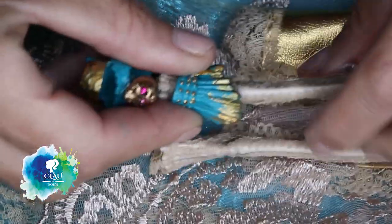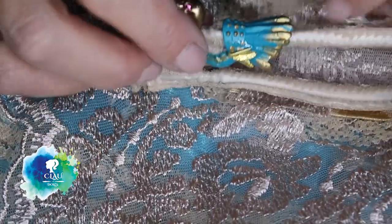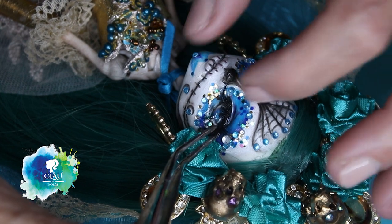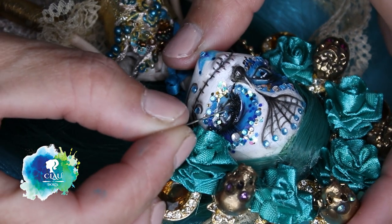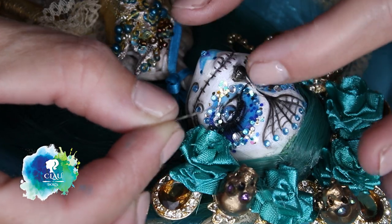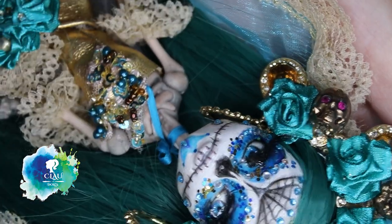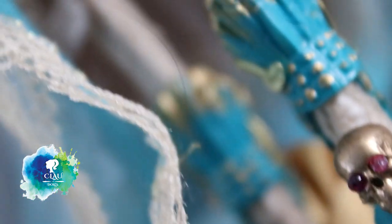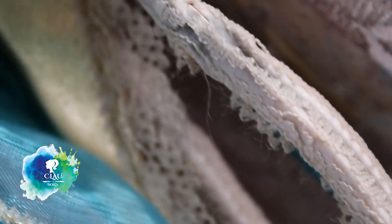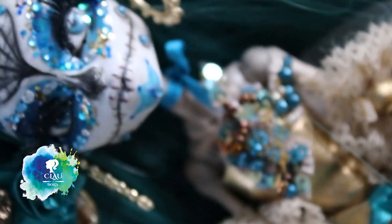I'm gonna call her Rosita — it means little rose. I'm gonna use some human eyelashes for her, and with a lot of patience I'll try to put them in place because it's difficult. Rosita is ready! Don't forget to put your like on my videos and subscribe, please. It's very important for my channel to help me to grow. And I hope you have fun and I see you in my next video!